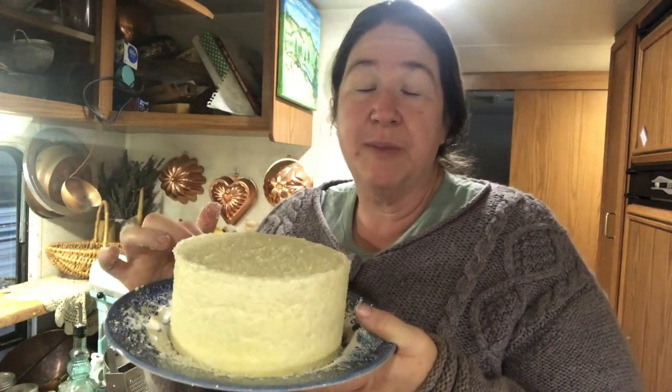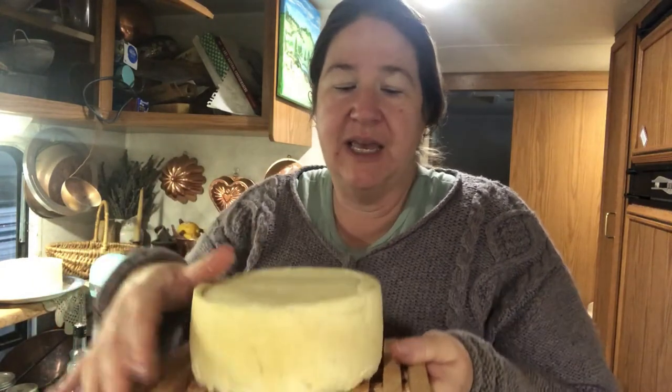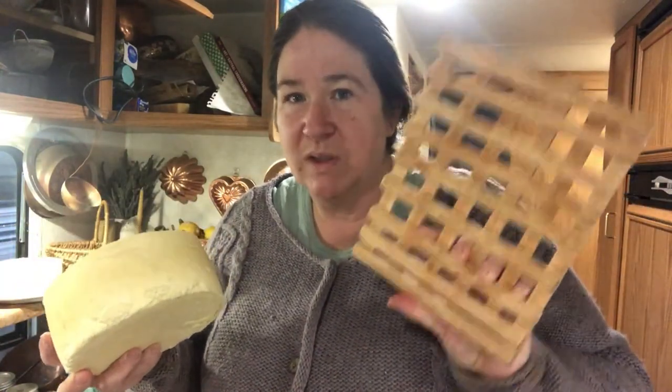I'll flip it every time it looks wet and pour the whey off the plate so it can dry out. After a day or so, I'll put it on the wooden cheese drying racks Brendan made me so it can air dry all the way around. It's okay that this is going to grow mold — cheese, it's what it does. This will also grow mold and you're inoculating your next cheese with this mold. You don't want bright yellow or green mold, bright pink — a little bit of orange is okay. Green, blue — perfect. White — a hundred percent, that's what you're looking for.